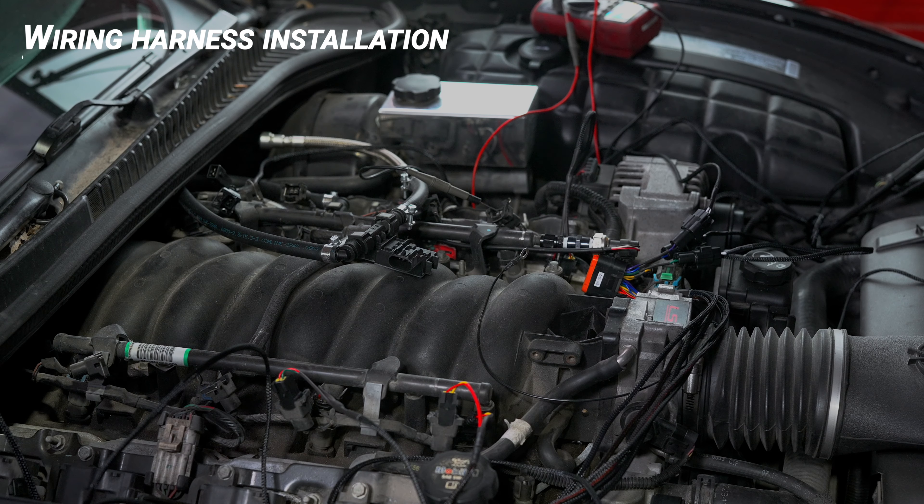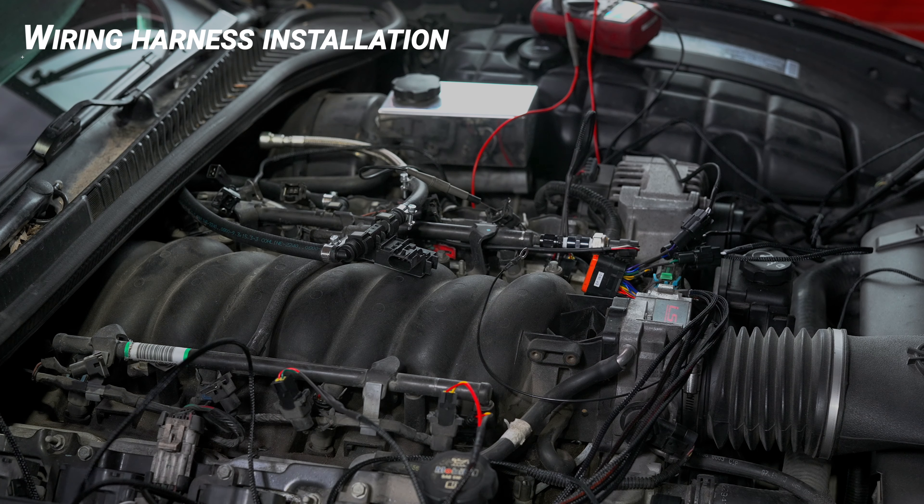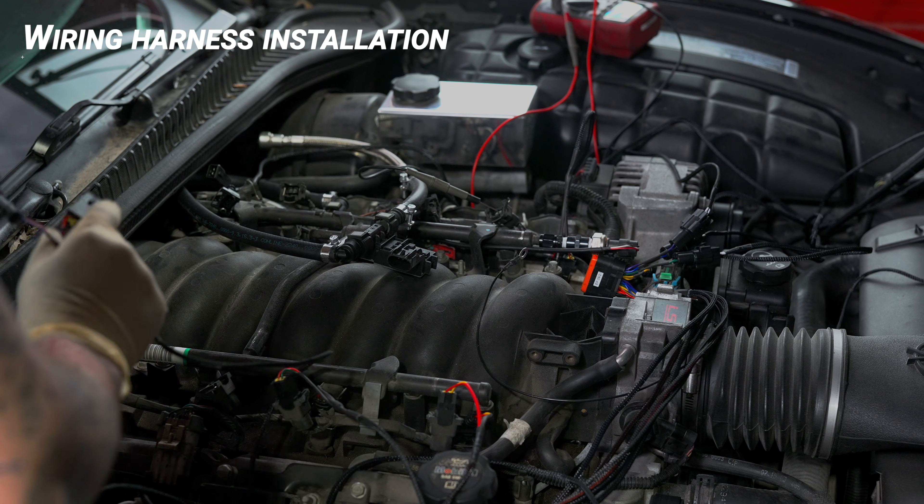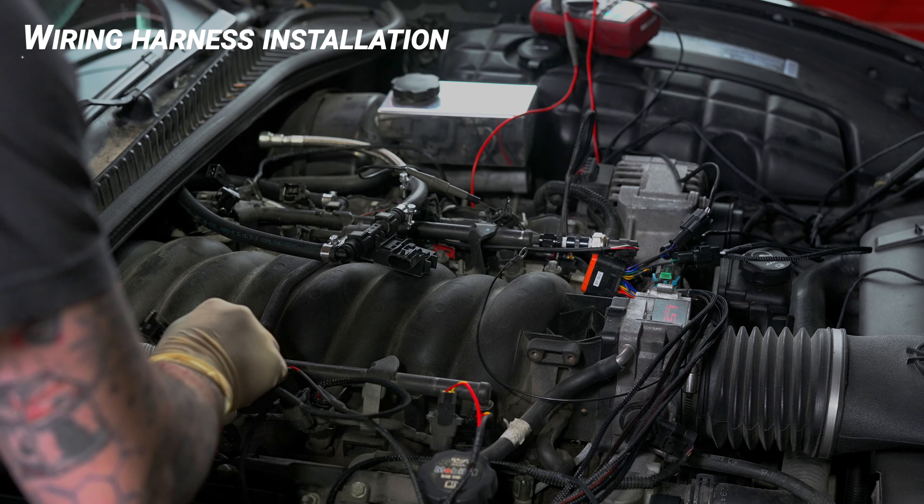Connect the extensions to the main wiring harness. As we did with the Camaro, slide the male connectors to the end of the wires and pull them all the way through. Connect all eight wires to the vehicle's fuel injector. Listen for the click.